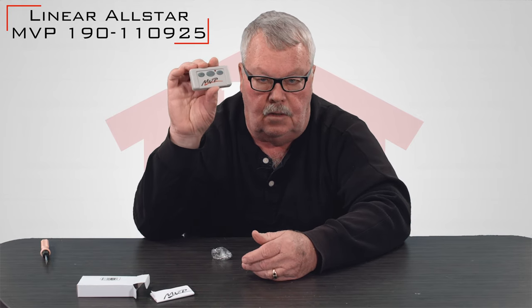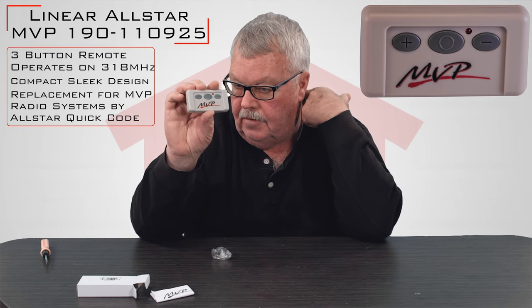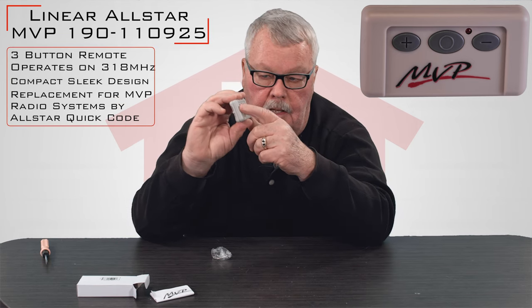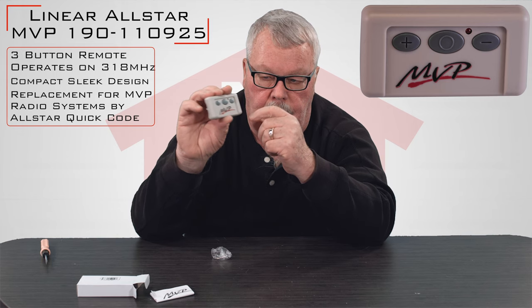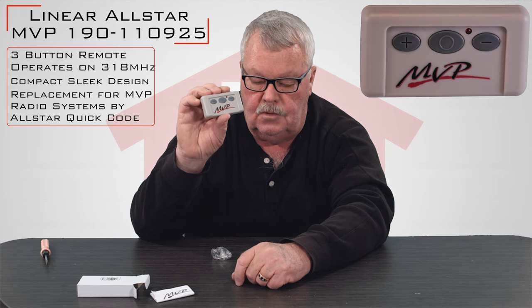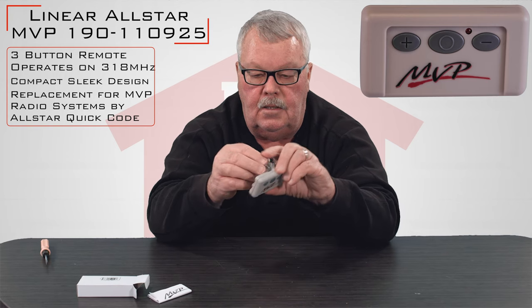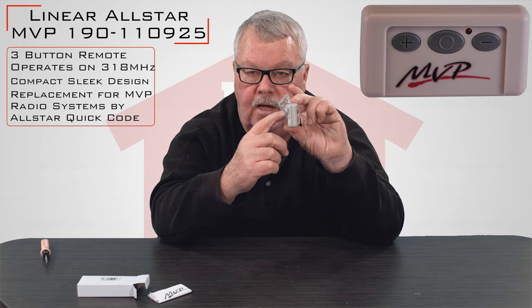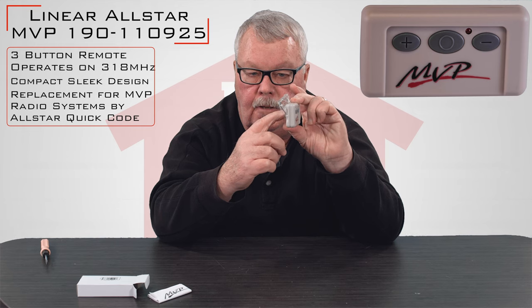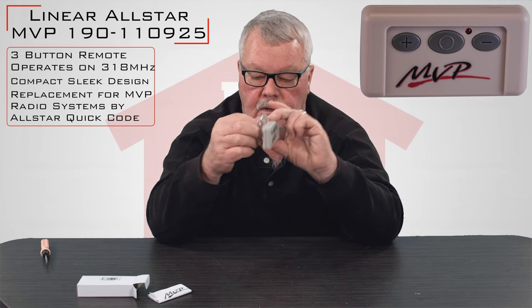First thing that comes out is the transmitter, and if you'll notice, it's three buttons, so you'll be able to operate three different devices with this. These three buttons you'll learn more about when you go to program this, because you'll use those buttons to do the programming as well. It comes with a clip that you will clip onto the back that will allow you to fasten this to the visor in your car so it doesn't move around. It'll stay secured there.